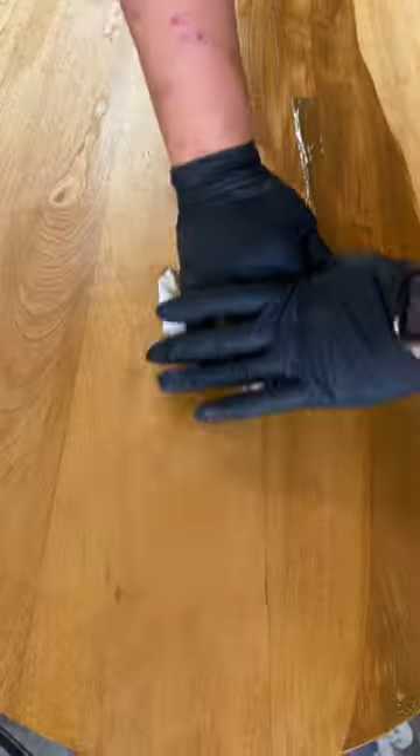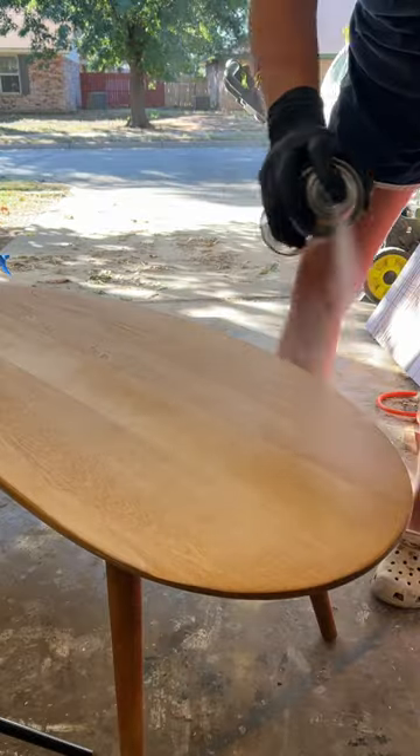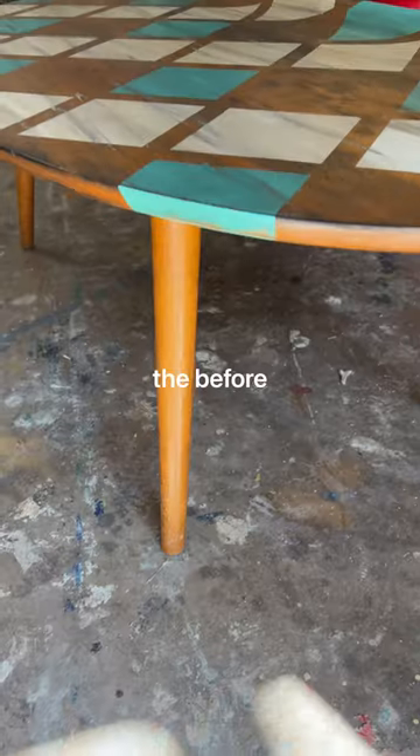After it dried, I used Mohawk Blend-All Sticks to hide a little repair. I sealed it all up with Mohawk Lacquer in semi-gloss to mimic the original sheen of this iconic piece.